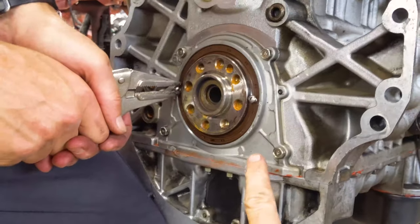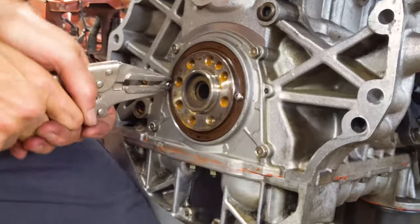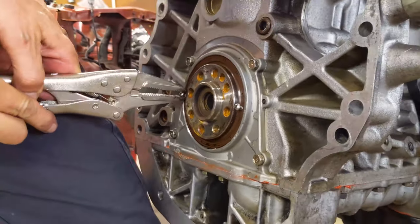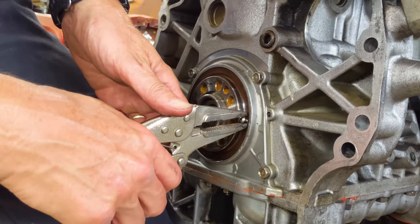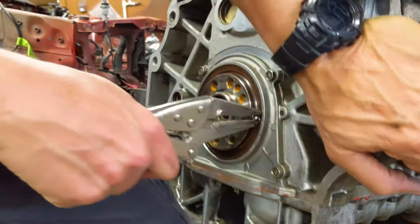We need to change this rear seal right here. It was leaking and getting oil all over our clutch. But the problem is we can't figure out how to get it out of there. We can't find a slide hammer attachment and our seal puller doesn't work, so we're just trying everything we can.